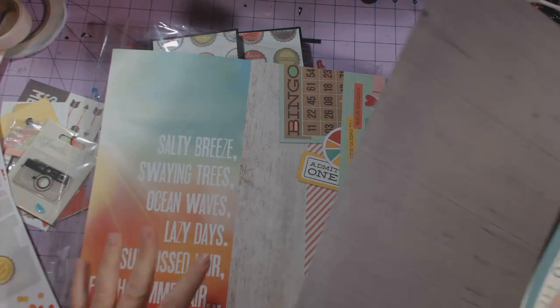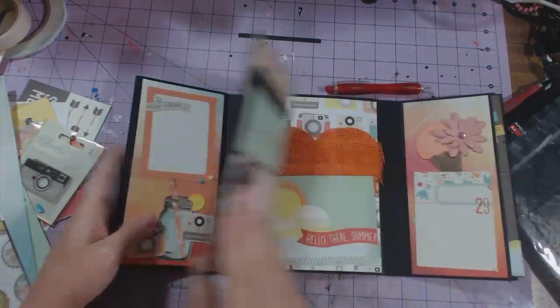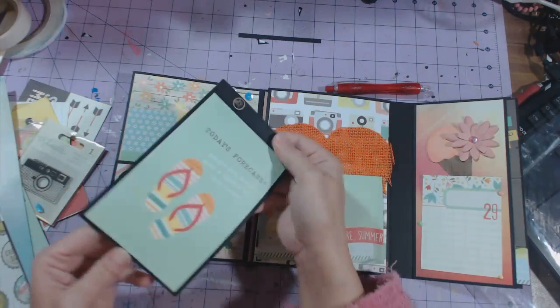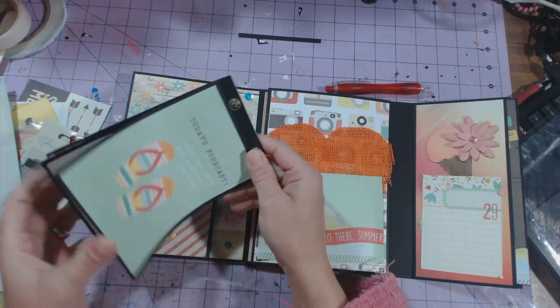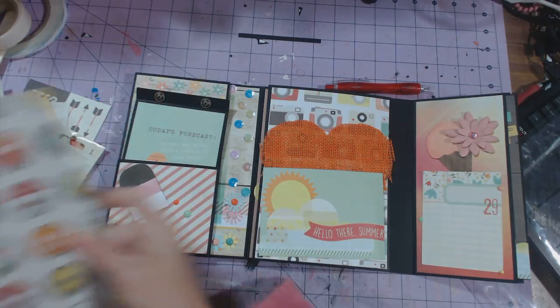I have two sheets. You can add more and I'll show you where you could add more pictures. There's this little thing right here that folds out and you can add more than I did — I only added four. But you could definitely add more.